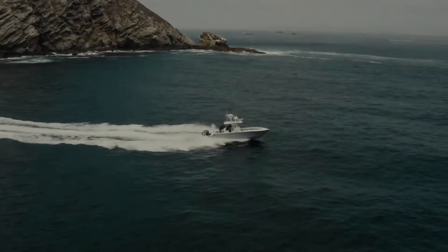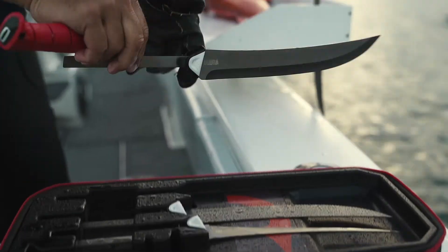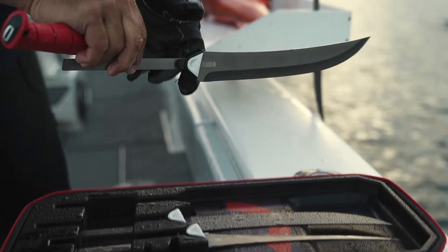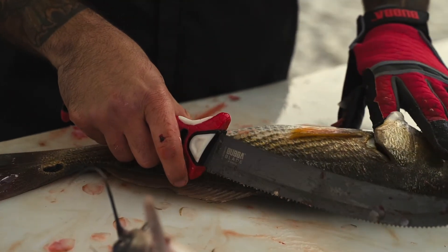Designed to meet the needs of every angler and solve the issues found in all other replaceable blade knives, the backbone of the Multiflex is its unparalleled strength. Each blade's full-tang design gives the Multiflex the same extreme strength and durability as our traditional fillet knives to cut through fish of any kind.